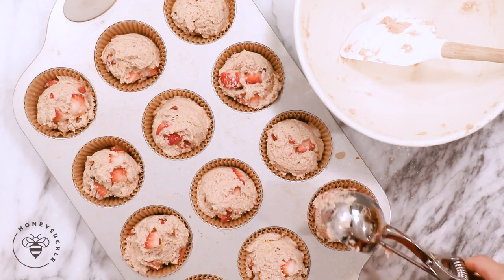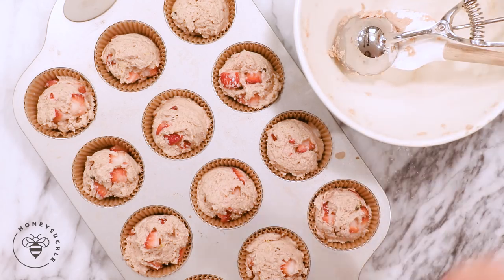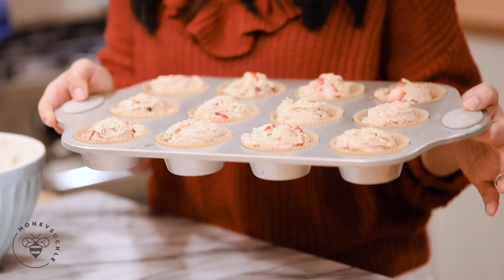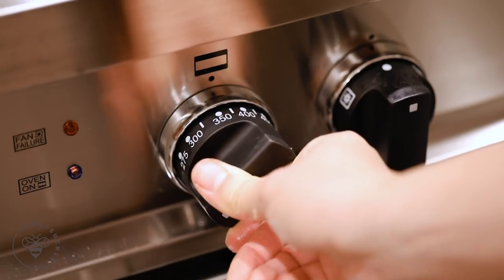Perfect 12. Let's pop this into the oven at 375 degrees for about 15 to 18 minutes until it puffs up and is golden brown.